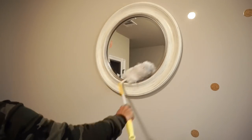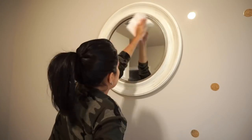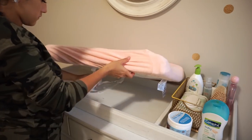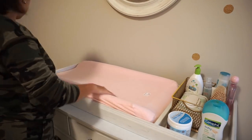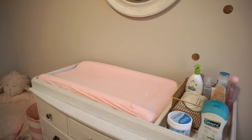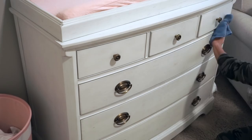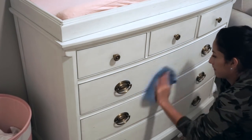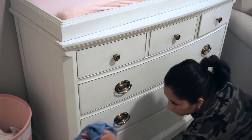For the mirror I'm just dusting it off and using the glass cleaner. Once that's done I put on a new pad cover and finish cleaning the rest of the dresser — I sprayed my towel with a little multi-surface cleaner and also sprayed the dresser itself with the 7th Generation wood cleaner and wiped it down.